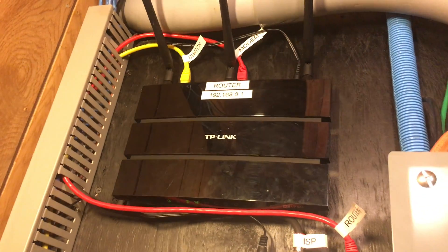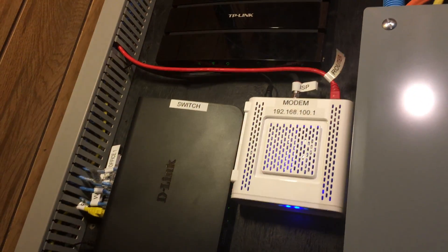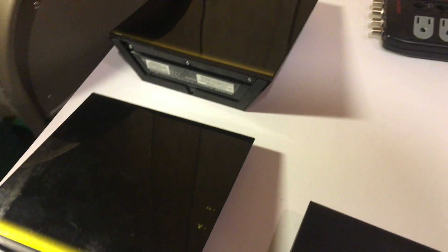Then we have this yellow ethernet cable which goes to the ethernet switch and it distributes the ethernet signal between all the wired devices in the house including the two wifi access points that I have. One of the access points is in the garage, so I have an ethernet cable running to there, and then I have another access point in my room where I have an ethernet jack that goes to the ethernet switch.